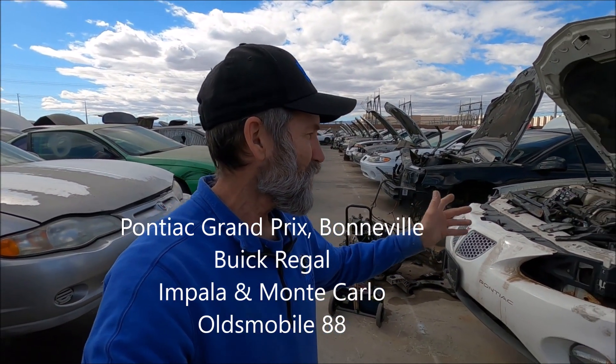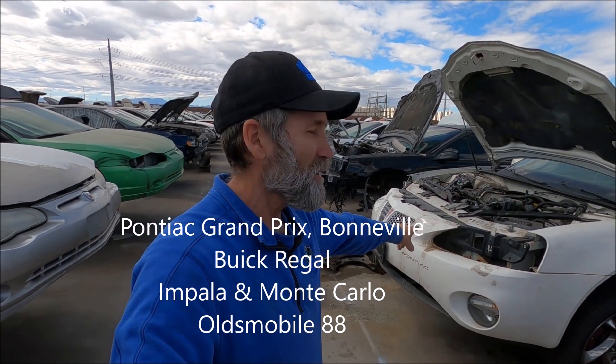Hi, Martin here. Today I'm out here at the Henderson, Nevada pick-a-part. I come out here quite often — if you've seen any of my videos, I'm out here all the time. I just happened to be cruising the GM section. This is like their mid-sized cars — you got your Oldsmobiles, Pontiacs, Chevrolets, and Buicks. Right here we got a Pontiac Grand Prix, this is an 04, and the reason I'm cruising this GM area is because of that 3.8 supercharger.